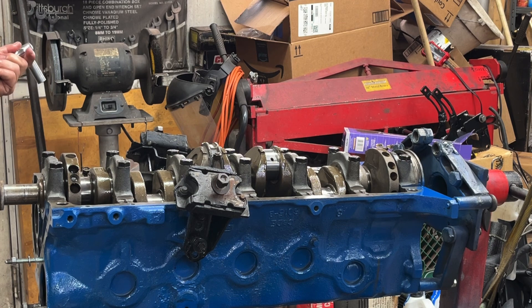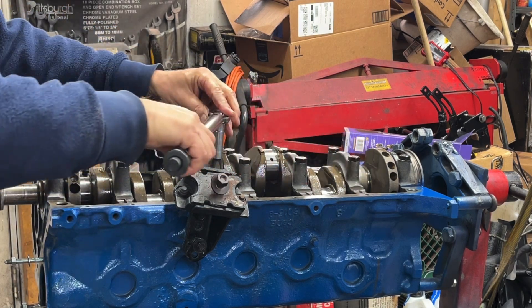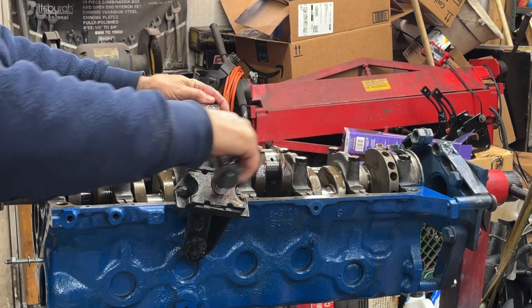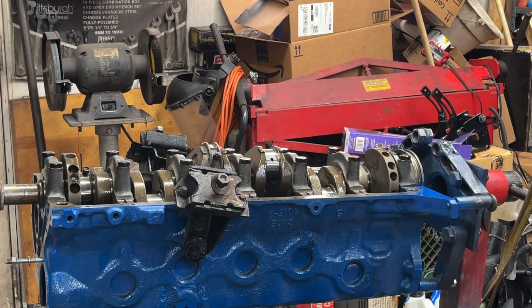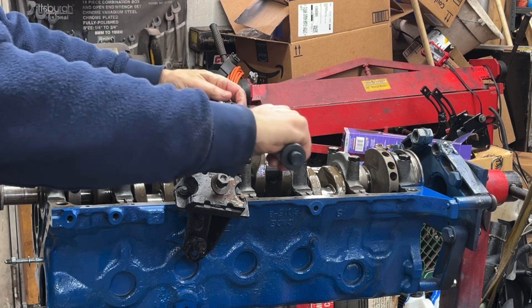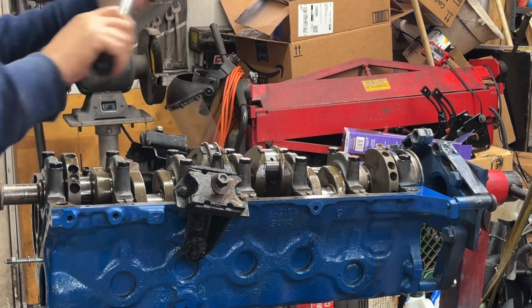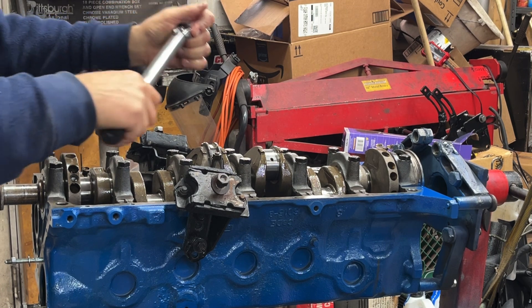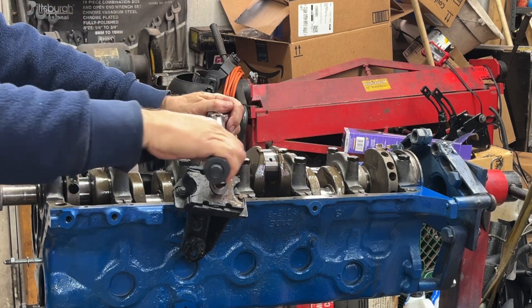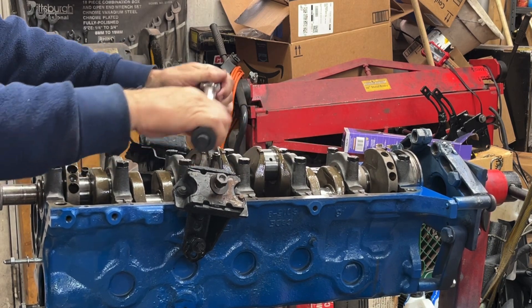I'm going to torque in stages — going 5, then 15, then 24 foot-pounds — alternating between the two nuts.